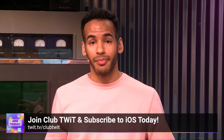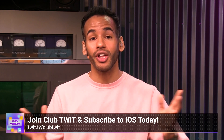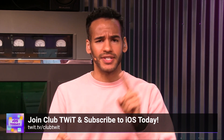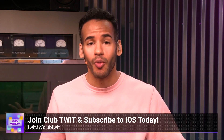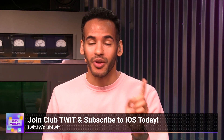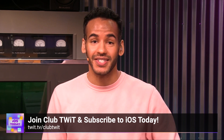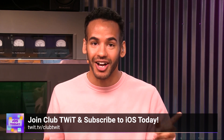If you like that clip, there's so much more to get by joining Club Twit. You can watch all of iOS Today, where we cover all things iOS, tvOS, HomePod OS, watchOS, and so much more — all the apps, all the tips and tricks — with Rosemary Orchard and me, Micah Sargent. Join Club Twit at twit.tv/clubtwit to see all of iOS Today.